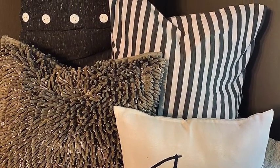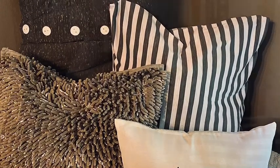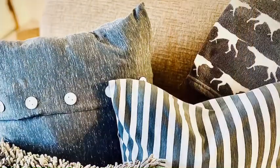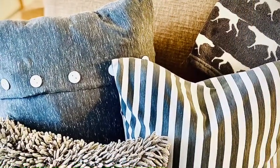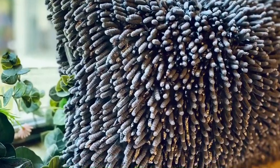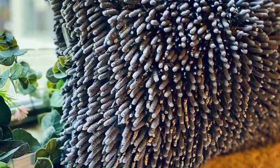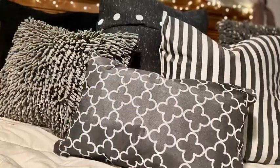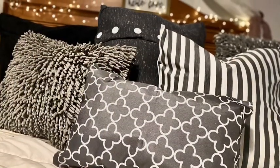Welcome back to my channel! Today we're going to be working on some adorable pillows — as you see in the photos, they are so stinking cute. These pillows can go with boho, farmhouse decor, or really any decor. Put them on your bed, your couch, next to your ottomans — anything you want. They're super cute, simple, and so affordable to make.